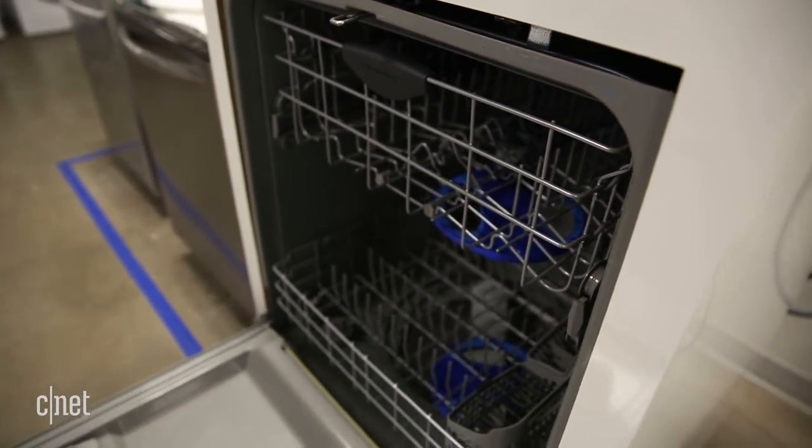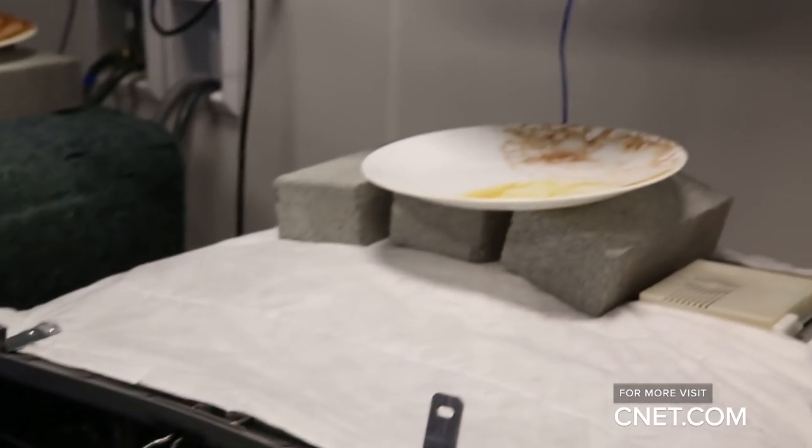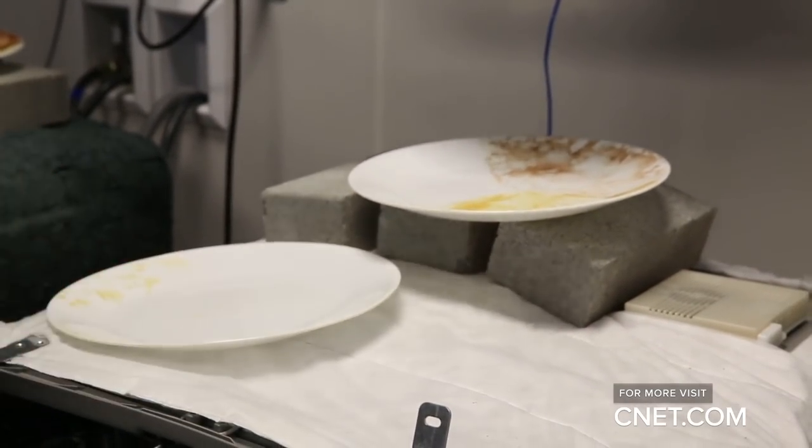The dishwasher can adapt the water pressure and cycle time based on the level of dirt on your dishes. The recent Frigidaire models we tested struggled more with redeposit than missed spots, but the extra Orbit Clean could definitely help scrub off tough dirt on the upper rack.